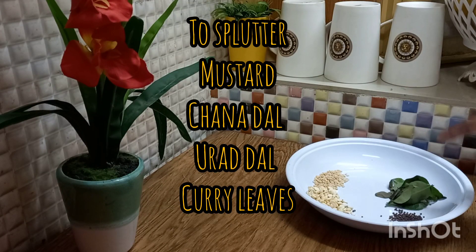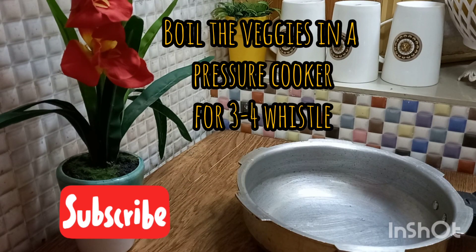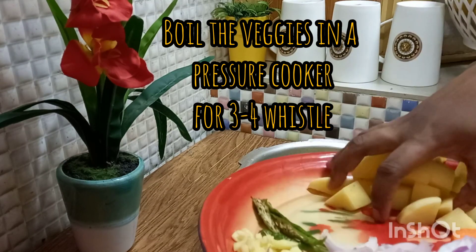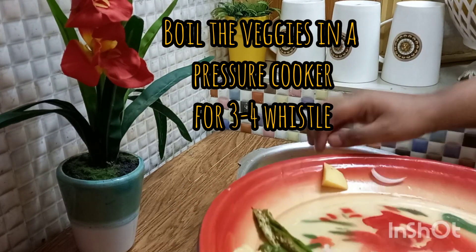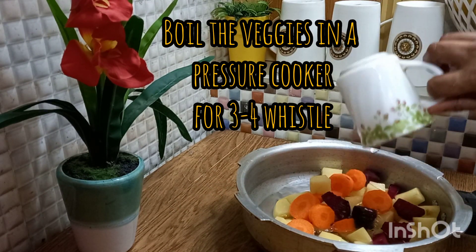Put the ginger and garlic in. Then put the beans in the rice. The rice will come as well to make a ginger.